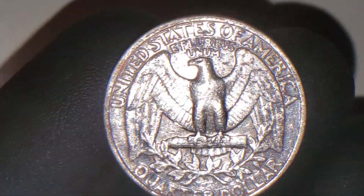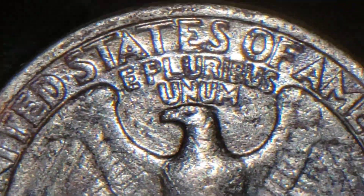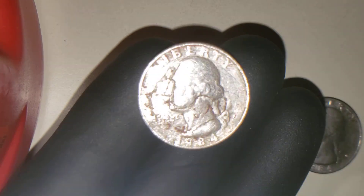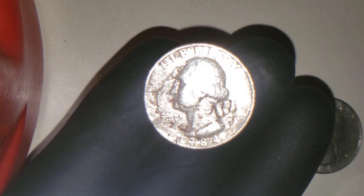The interesting quarter that I found is this one. This is your reverse. You can see, of course, it's wear and tear on it. But your obverse is the interesting side of this 1984 U.S. Quarter. You might say, oh, it's dirty — yeah, it appears to be dirty, but wait till I get the close-up.